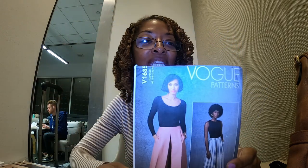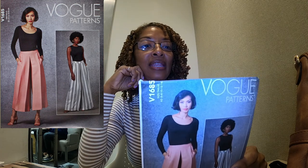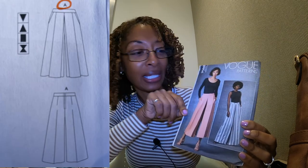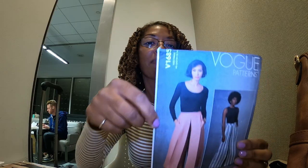The next one is Vogue 1685, and I really like View A. This is another pattern that calls for woven fabrics. I can actually see these pants being made up in maybe a faux leather. I think they're really cute — they have the little front pockets and the wide legs.